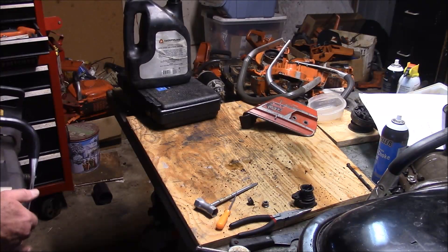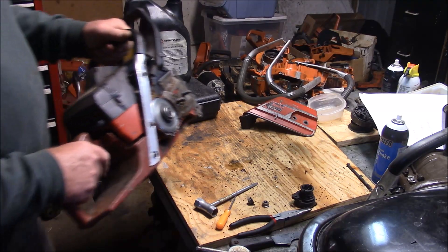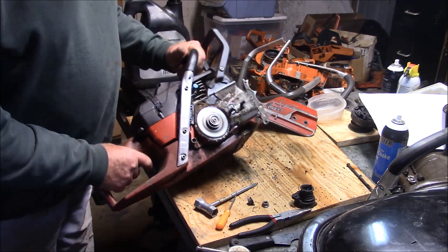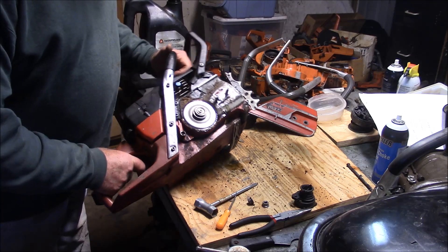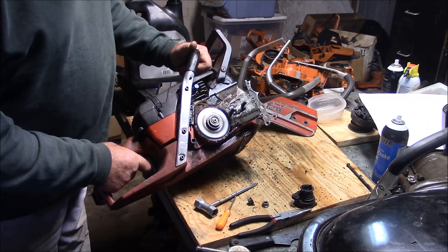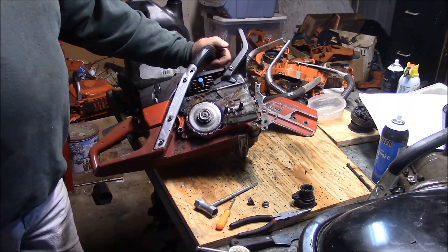Let's see if it restarts. I think that's what you get when you have basically good compression and good components. It looks like it has a new fuel line. It obviously has good spark. I think I just need to clean it up and run it.